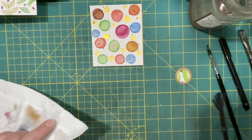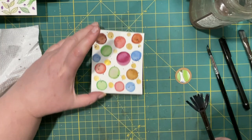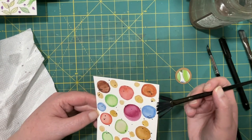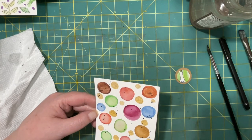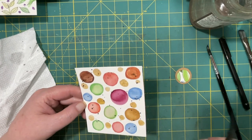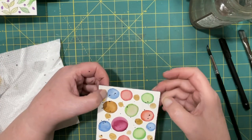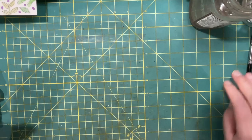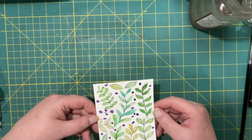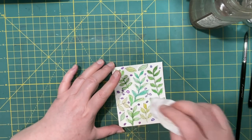Now it has to dry again. I think what I want to do with this one is add like a border. I think I will use this for a journal card or something. Now I need this to dry. Let's see how this is coming — it's still really wet. They have the outline so I don't really mind if they have a lighter tone to them.